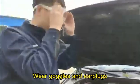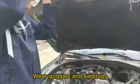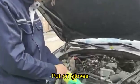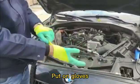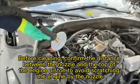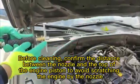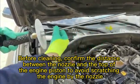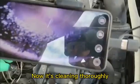Wear goggles and ear plugs. Put on gloves. Now it's cleaning thoroughly.